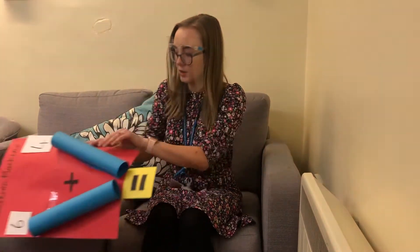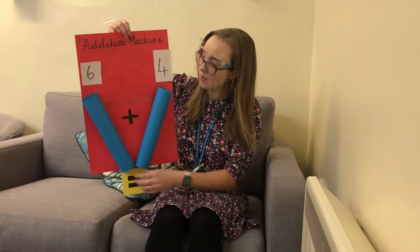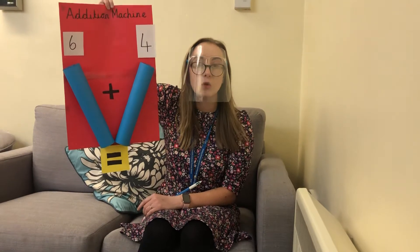In maths, we're going on to addition. We would like you at home to make an addition machine — here's one that we've made. You might just use some paper; we just rolled up some paper here. We'd like you to make some number cards as well — I've written the number 6 and the number 4. Find 6 objects and put them down, and find 4 objects and put them down. At the bottom will be your total of how many altogether. Can you try and count them all, and then maybe try and write your addition sentence too?